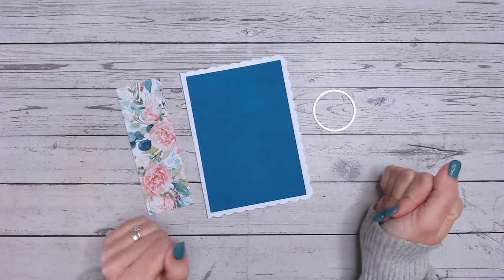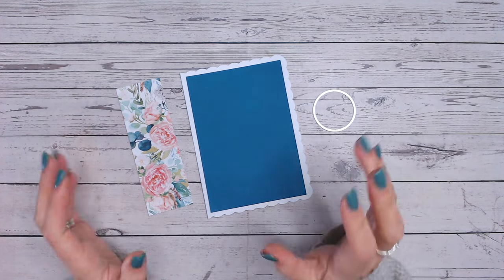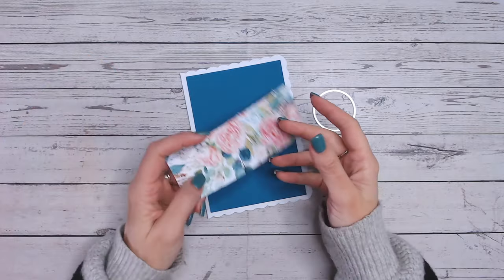Hi everyone, it's Lou Collins and welcome to another Friday 5 Minute Makes. This is really simple because we're going to be using up your patterned paper scraps.